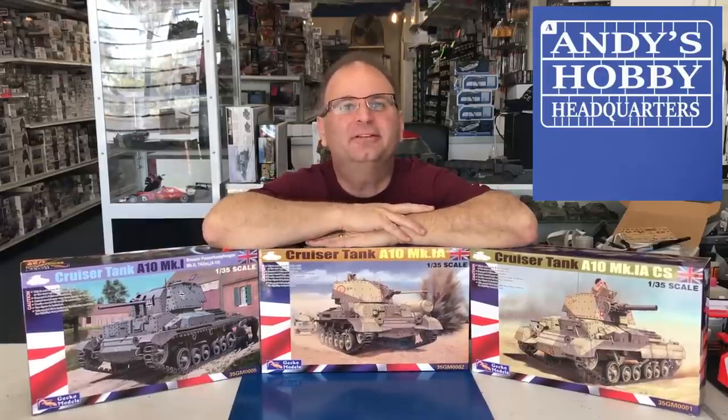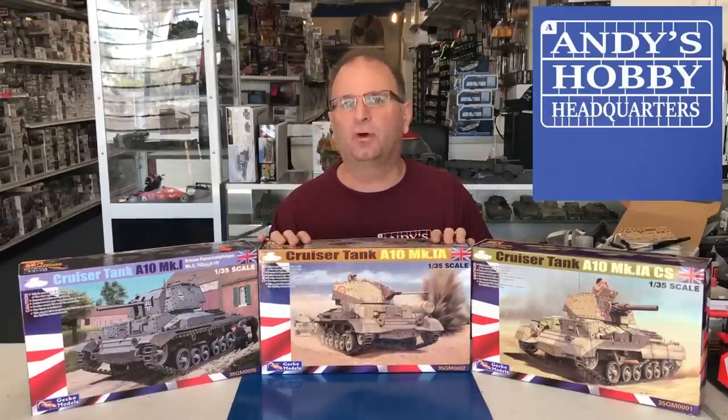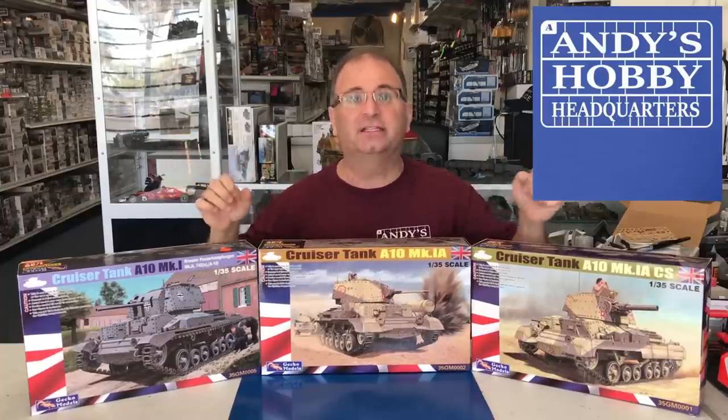Hi everyone, it's Andy from Hobby Headquarters. I've got some exciting new kits to share and review with you guys today, actually from a brand new company. This is a company called Gecko Models. They're out of China and they've been around for a few months now. I've noticed them on one of the sites in Europe for a little bit of time but I've been trying my hardest to get them over here in the United States and have finally succeeded.